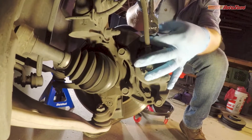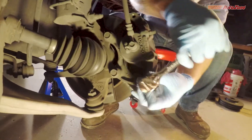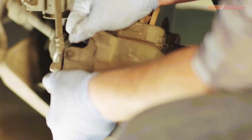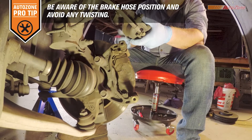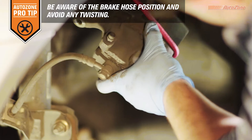Most calipers last over 200,000 miles, but signs of brake fluid leaking, heavy rust, or piston binding could mean it's time to replace them. It's a good idea to inspect for signs of a problem during every brake job. Once the caliper bolts are off, the caliper should slide freely, allowing you to remove it from the bracket. It's a good idea to hang the caliper out of the way with a hanger or bungee cord to keep the brake line safe and free from any stress or tension.